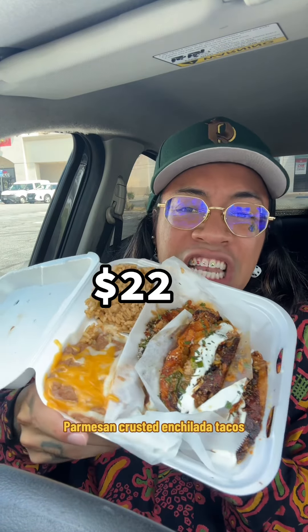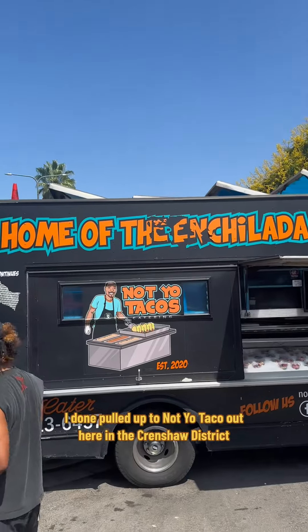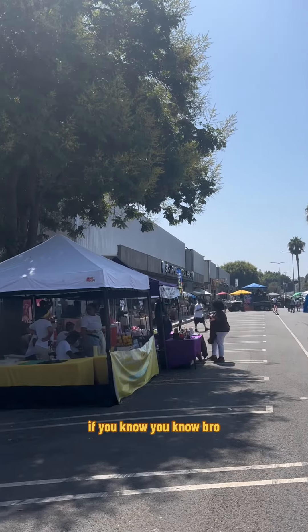Parmesan crusted enchilada tacos — my god, come on! I pulled up to Nacho Taco out here in the Crenshaw District, right in front of the Denny's. If you know, you know.